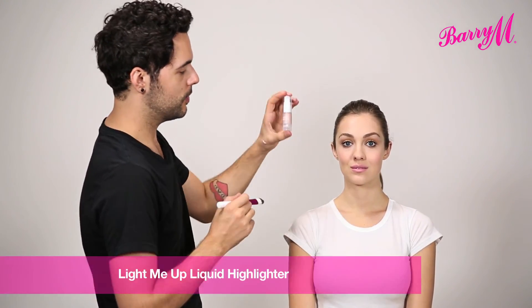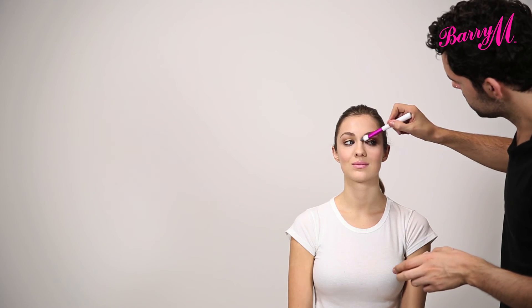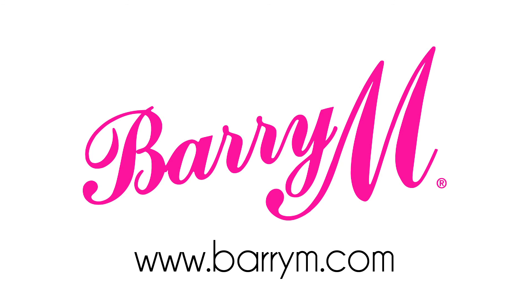To finish, I'm going to add a little bit more glow using the Light Me Up highlighter. With the Barry M Foundation Brush I'm just going to apply this to the high points of the face — like the brow bone and the cheek bone — and just blend it in with your finger. I always like to put a little bit on the bridge of the nose, and finish with a little bit on the cupid's bow. And that's the finished Ellie Golden look. We'll see you next time.